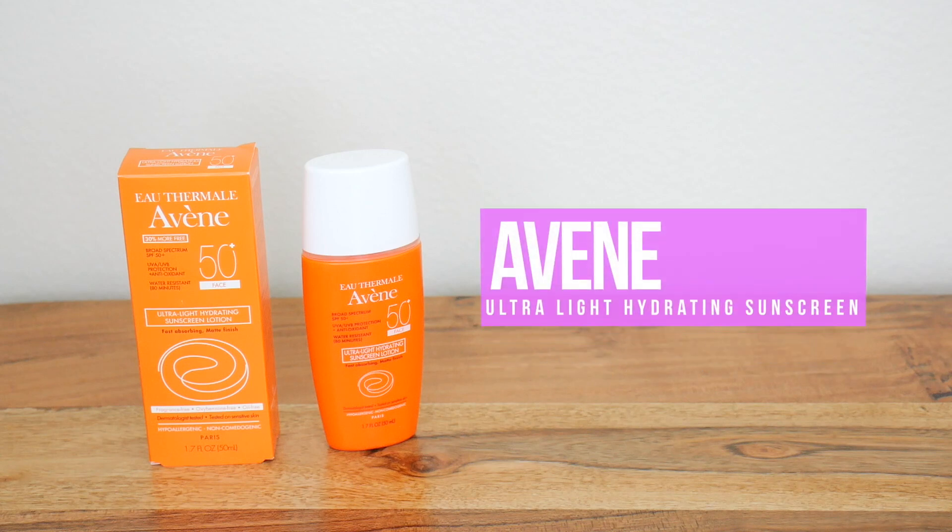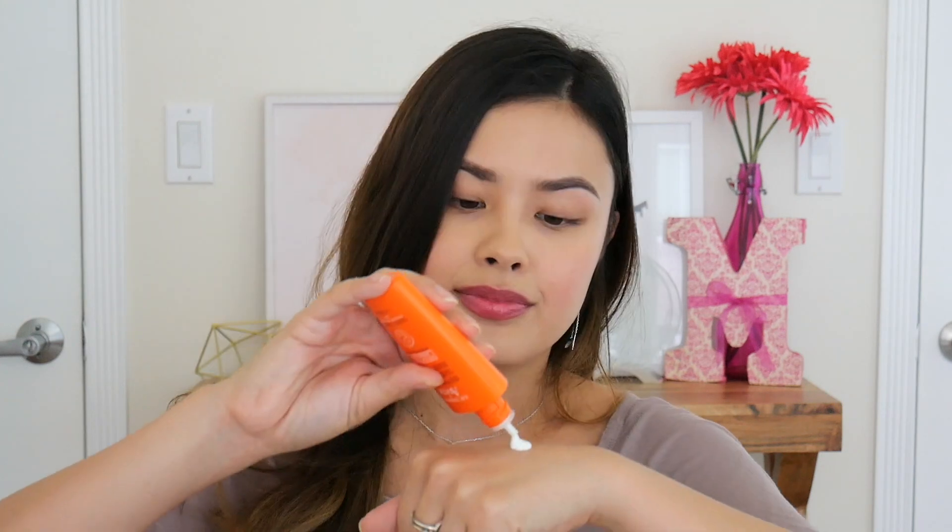Now we've got some skincare. This is from Avene, a French brand I used to use when I studied abroad in Paris. This is an ultra-lightweight hydrating sunscreen lotion — definitely needed in a summer box. It doesn't seem to have any fragrance, which is nice, and it's one of those watery type sunscreens so it's not going to be super heavy or sticky.